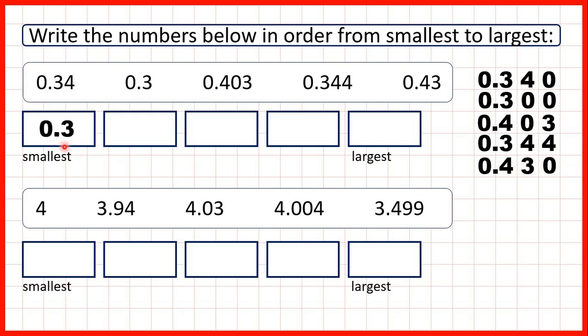So our smallest decimal is 0.3, then we have 0.34, then 0.344, 0.403, and our largest decimal is 0.43. When writing the decimals in the answer boxes, it's best to write them in the same way they're presented in the question — so without the zeros on the end.